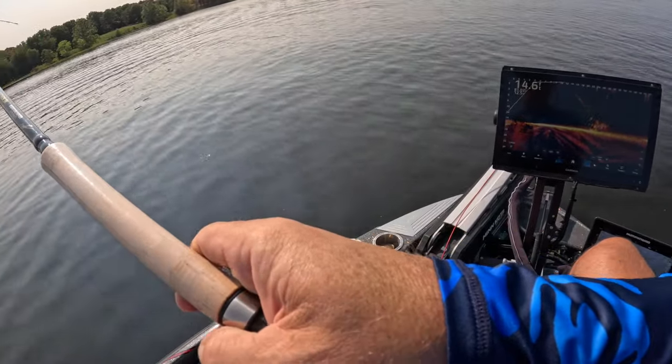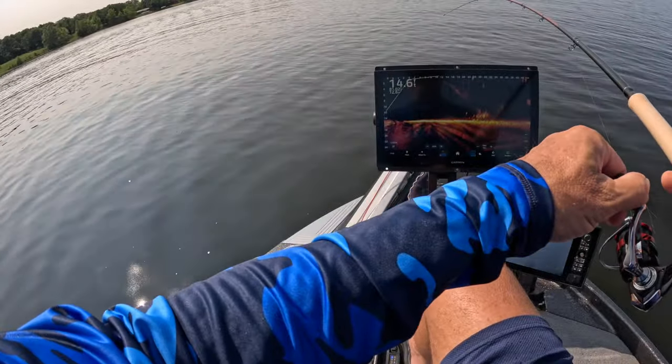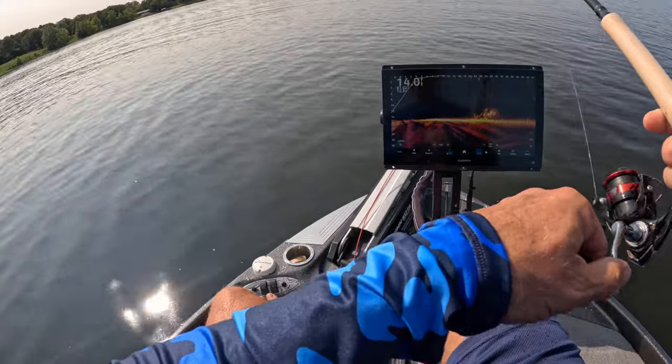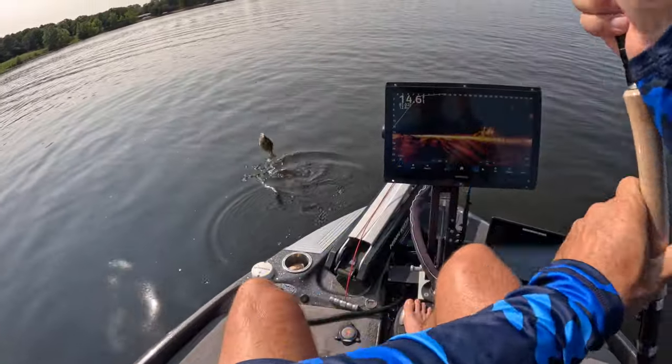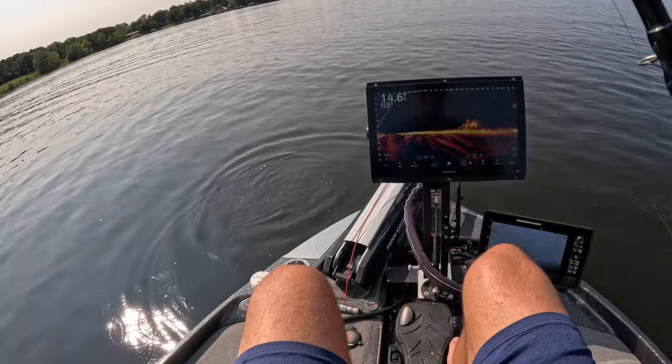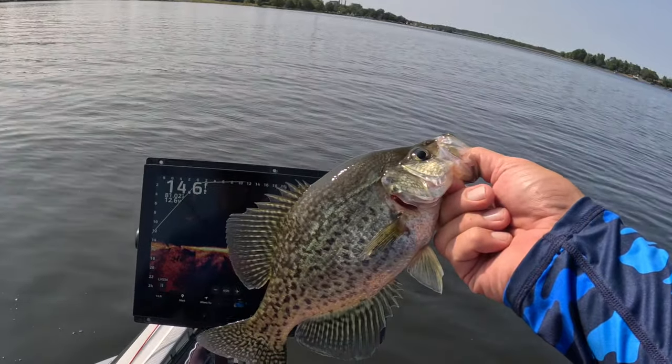Oh boy, that didn't take long! Good fish there, guys — woohoo! Beautiful fish right there, great start to the episode.